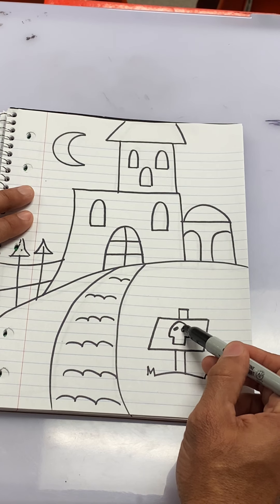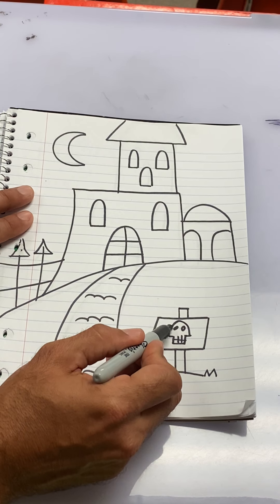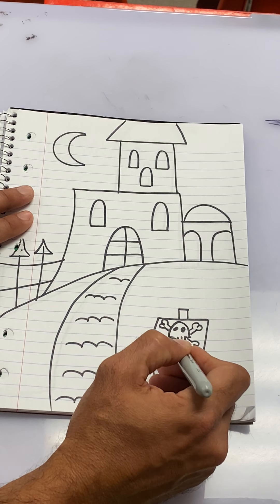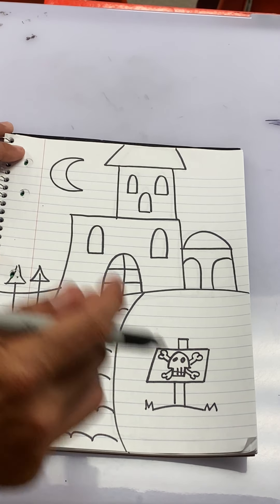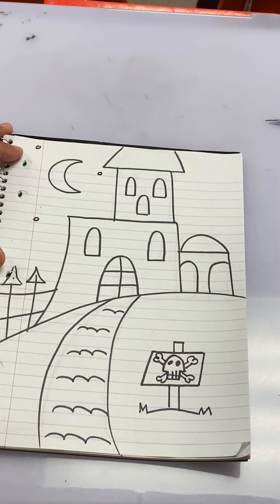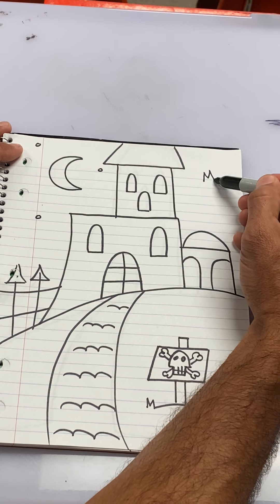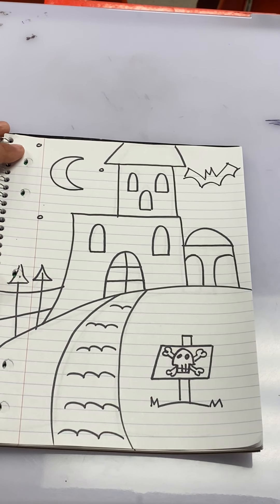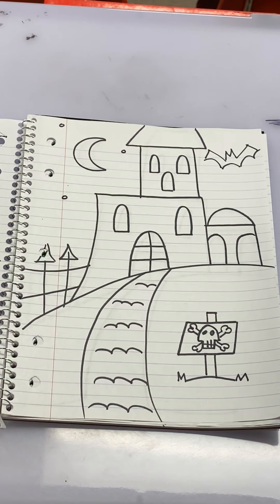We're almost done with this Halloween House. Let's draw a moon up here — a crescent moon using the letter C, and draw it on the other side. Then I said I was going to show you how to draw a little dirt road. That's just little sad faces, and you've got yourself like a little dirt road leading up to our Halloween House. You could put a little sign here — just use a little rectangle with a diagonal line, trace over the blue lines, and another diagonal line to close it, with vertical lines straight up and down.